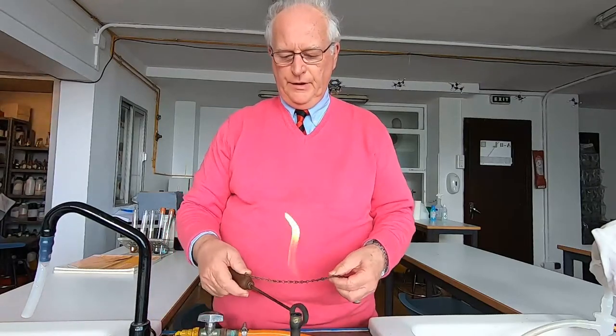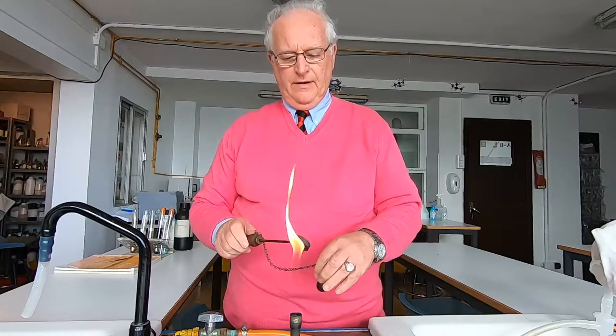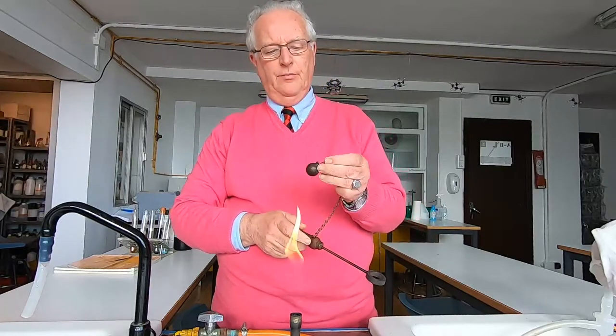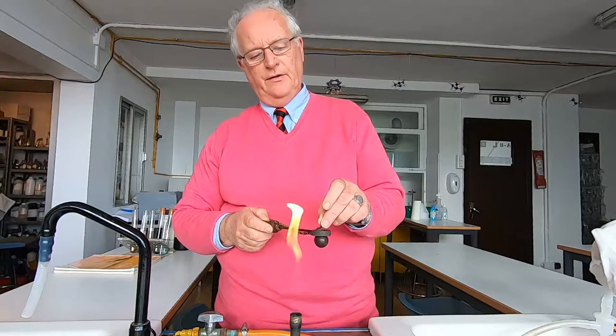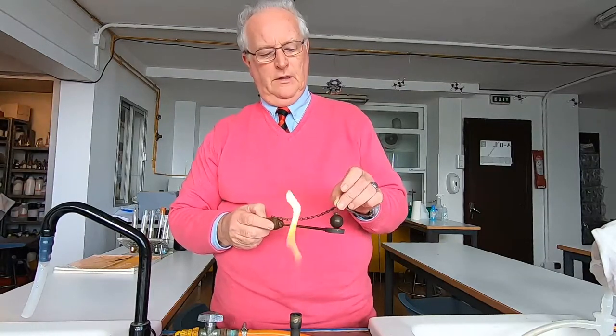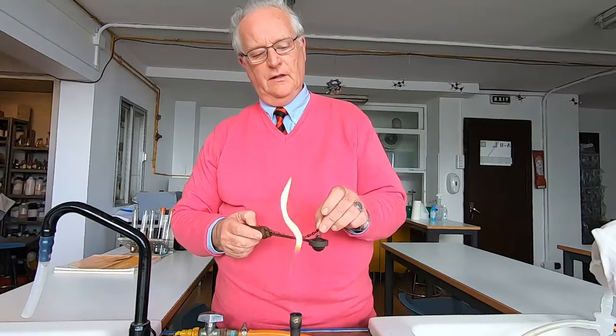This experiment is known as the ball and ring experiment, and what we have here is a brass ball which will just comfortably fit through the hoop. It's quite a snug fit, but it fits through there quite easily.